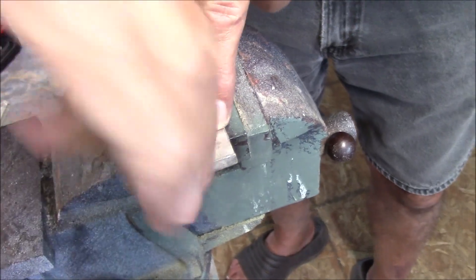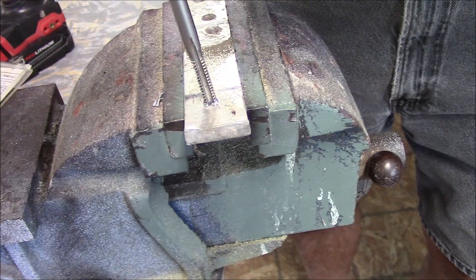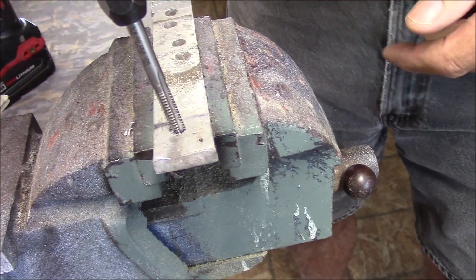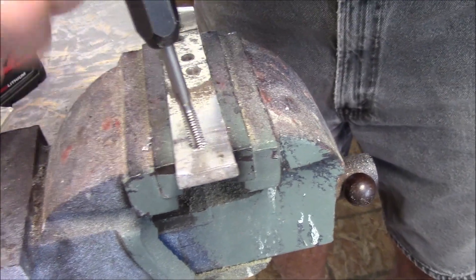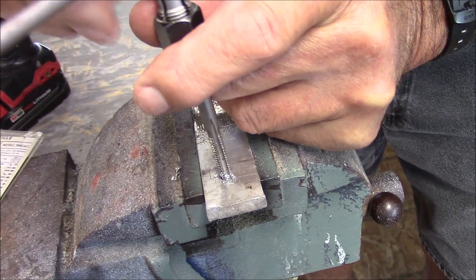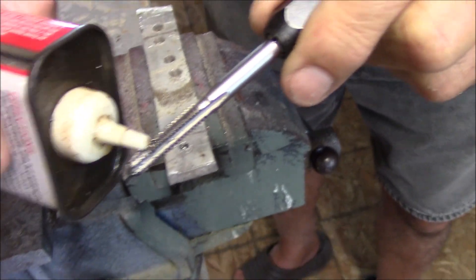Here comes the chip right there. If it's not evacuated out of the tap and it gets in there and seizes the hardened metal — the tap is hardened metal — it's not going to drill out. You'd have to get it red hot, let it air cool, and then use a better-than-normal drill bit to drill into it because it's hardened steel. When in doubt, you can take the tap all the way out, make sure you clear the flutes of all the scrap, and apply just a little more lubricant.